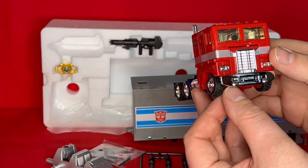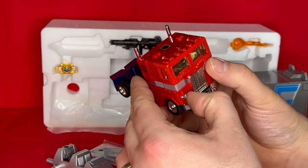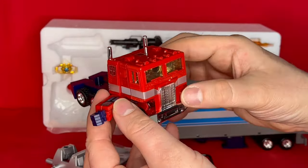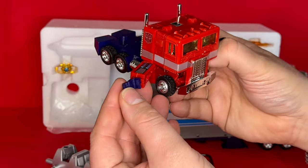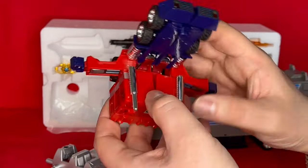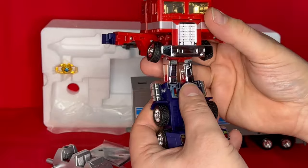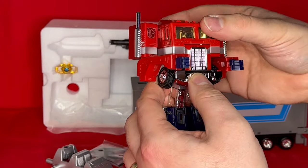I can only imagine that the transformation is the same — shall we find out? It's got fists attached, whereas before they used to come out. This time they fold away. Interesting — and the hands open and close. They've got a swivel. I approve. Very stiff, very stiff. But so far, identical transformation.